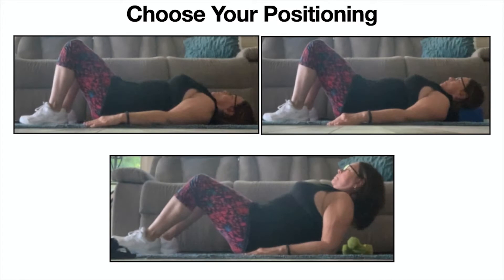During this class, you'll note there are three different head positionings you can choose to use. You can be lying flat on the floor with your head resting on the floor, you can choose to put your head on a block, and the most challenging position would be being on your forearms. When you are there, please make sure your cervical spine is elongated.